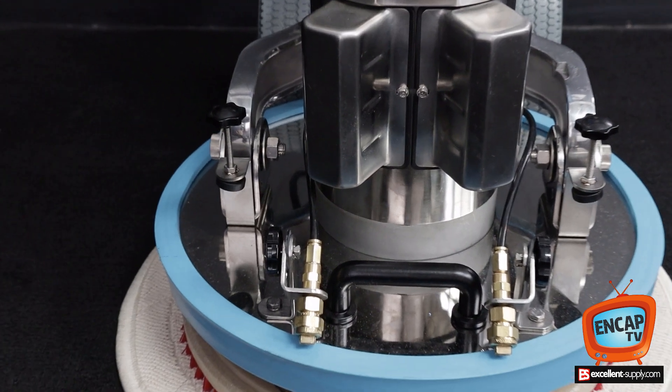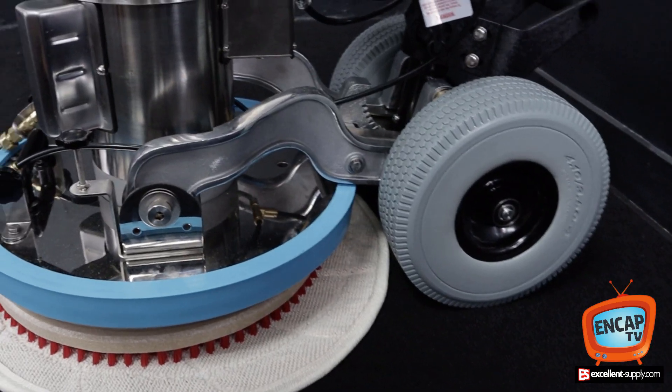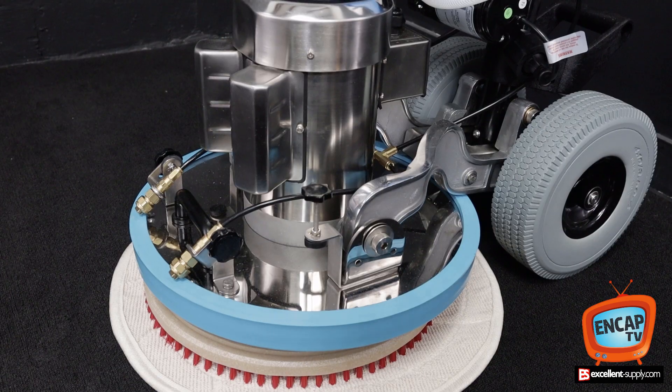Here's a close-up of the spray jets and the lift handle. Notice the 10-inch foam-filled wheels — they're extra spongy. This machine rolls very, very easily.